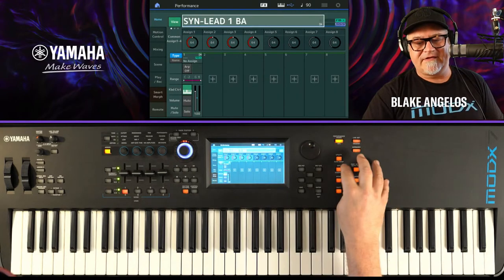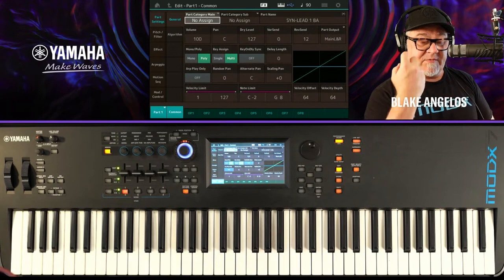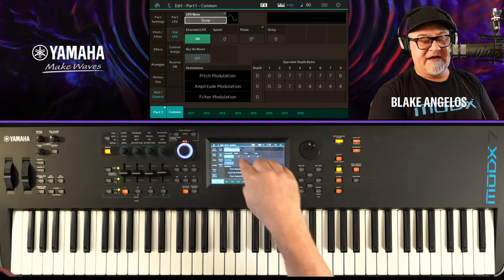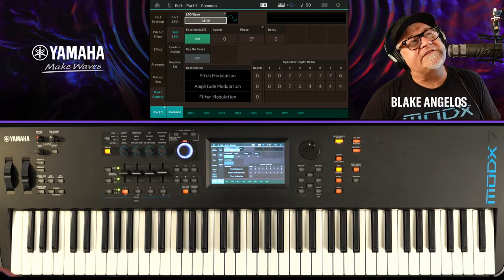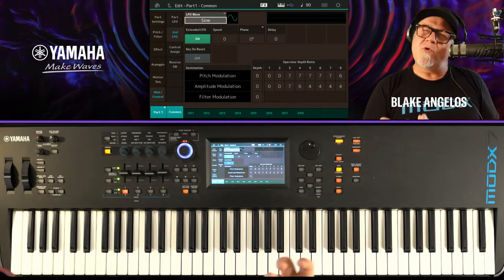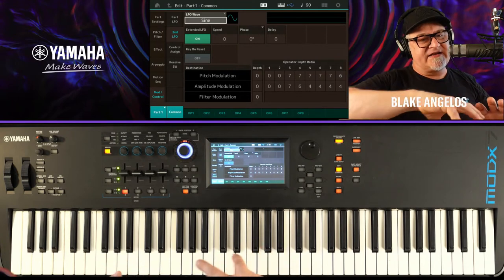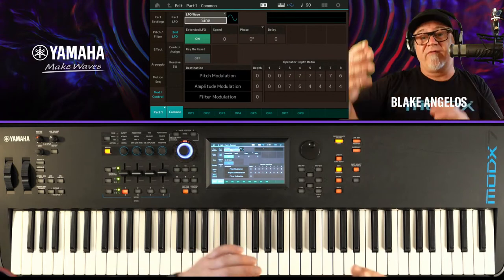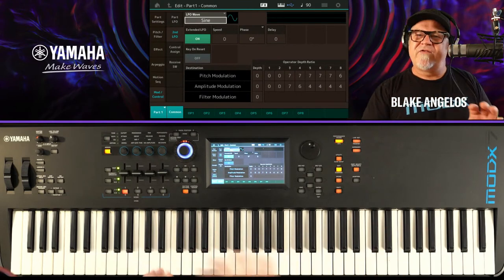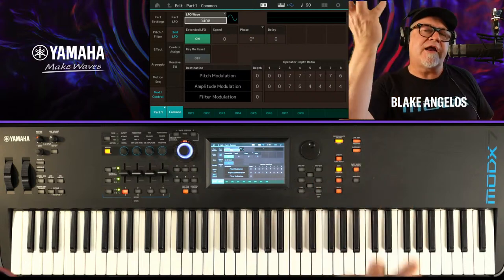Synth Lead 1. I'm going to go to Part 1 and go down to Modulation Control to look at the extended LFO. I believe the extended LFO was added in OS 2.0 on MoDX and OS 3.0 on Montage. It's sort of like an oxymoron — like jumbo shrimp — because LFO is low frequency oscillator. The idea is that the LFO modulates something and does things like vibrato, which is slower than 20 cycles per second. But what if you took an LFO and sped it up so it was still modulating but now in the audible range?